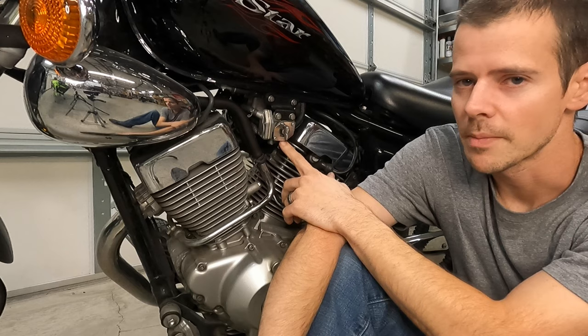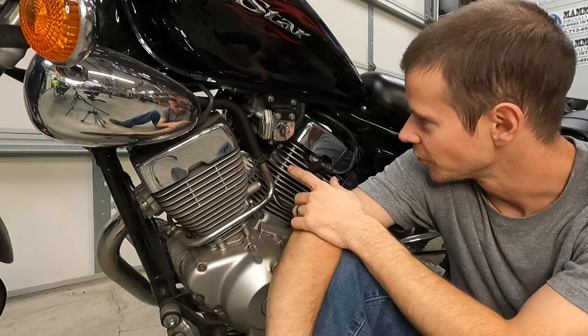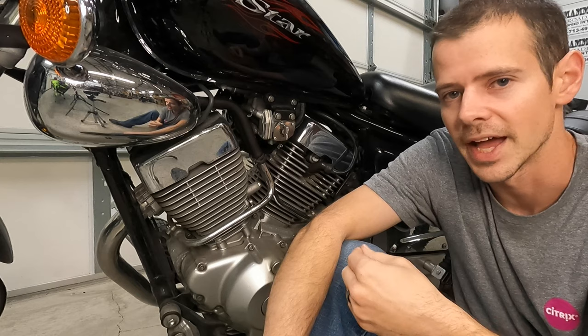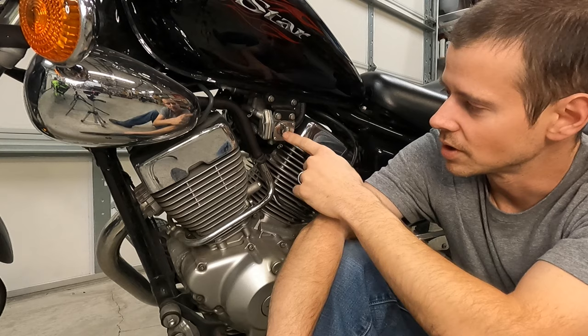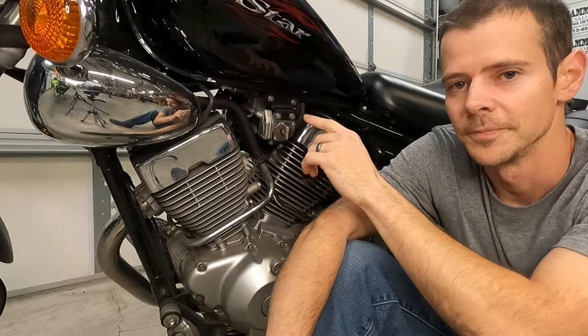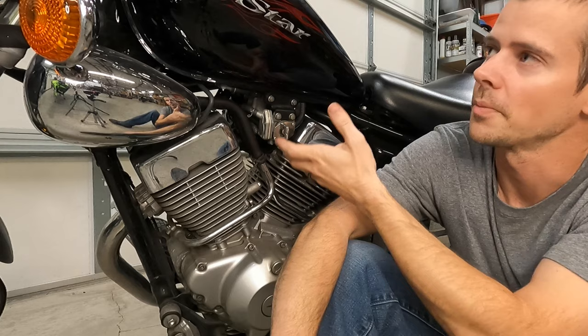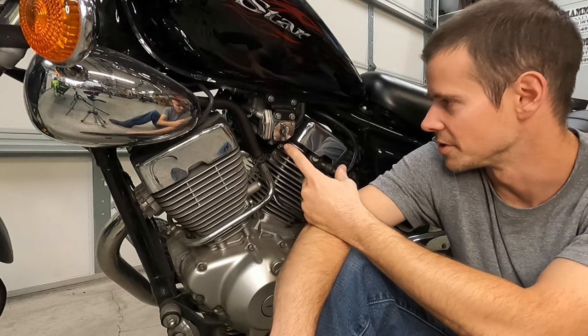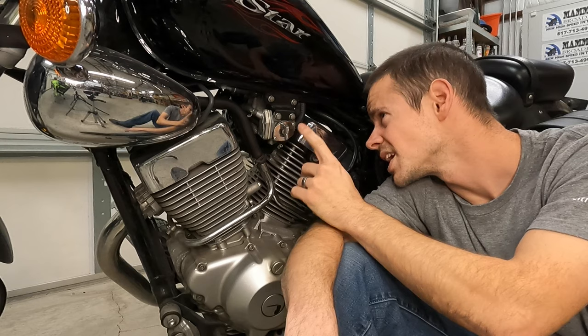I suspect that the on position is probably clogged. To figure that out, I'm going to pull it off, pull the line off that goes to the carb, turn it to on, apply vacuum, and see if fuel comes out of that line and how fast it comes out. Then I'm going to compare that with prime — see how quickly the fuel comes out — then switch it to reserve. If it comes out quickly in reserve, then I know there's probably a clog in the line. We'd probably just need to pull the fuel tank off, pull the petcock off, and clean it. Under a worst case scenario, you can usually replace these — they're pretty cheap. I'm going to start first by just seeing if I can clean it out.